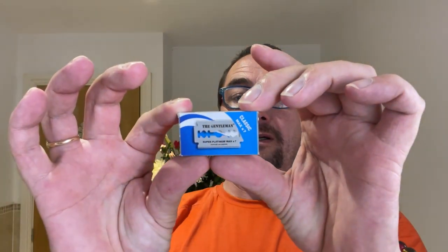These are the blades that came with the razor — the Super Platinum Max Seven. It says 'not to be sold loose, made in India', so they're an Indian blade. It's called Super Platinum Max Seven — there are seven blades in the pack. I've never heard of them before, but we will try them one of these days.